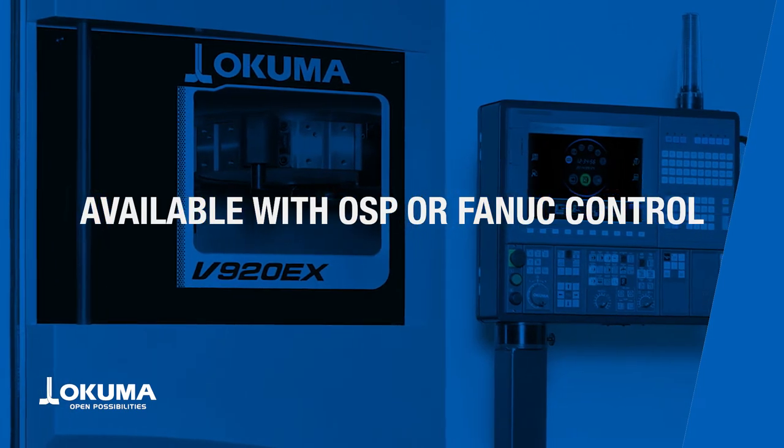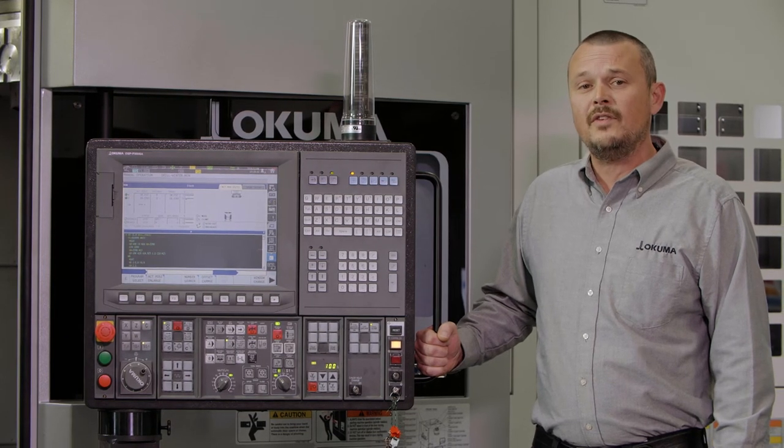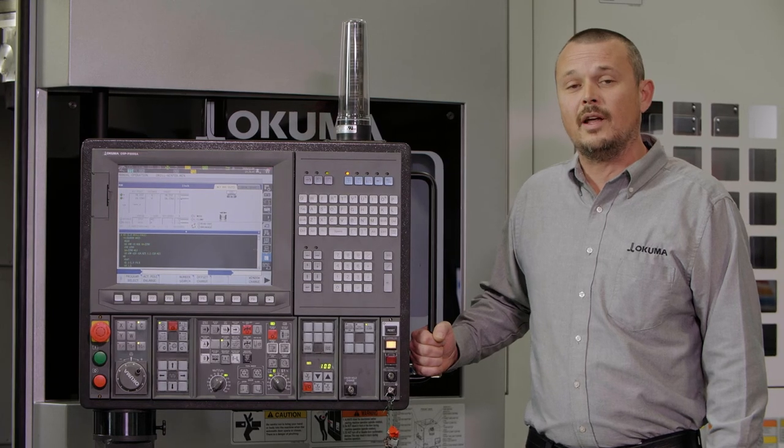The V920EX is available in both OSP or Fanuc controls, giving your operators a familiar interface based on their preference or skill level.